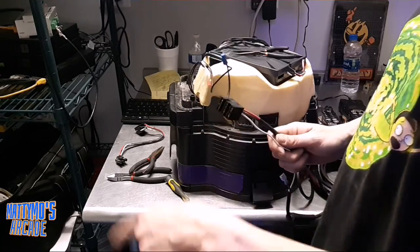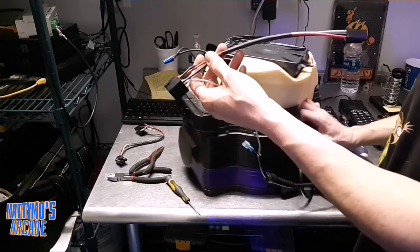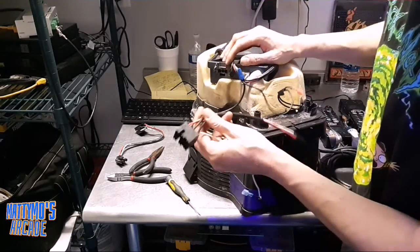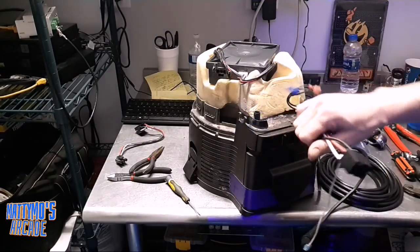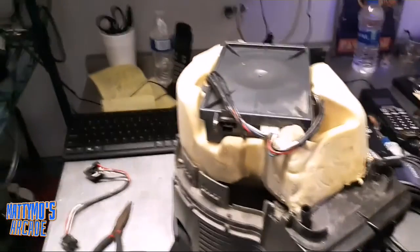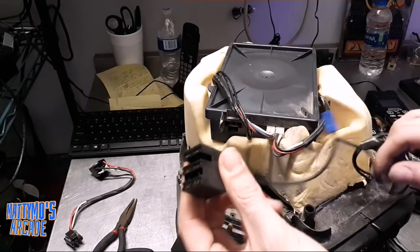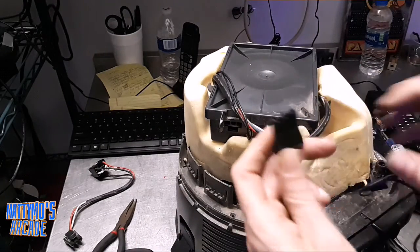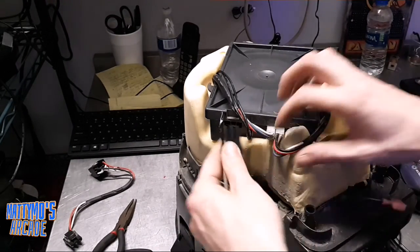This piece goes into the top, and then this piece plugs in right here. So that piece goes to the top of the vacuum, this guy goes here, and this little part here goes in the bottom.